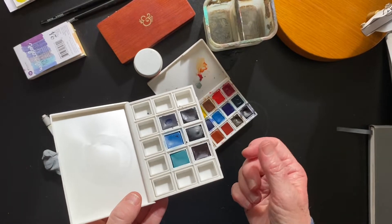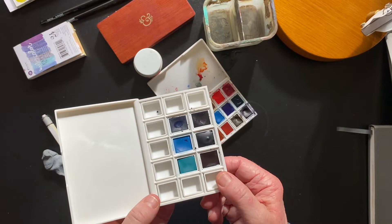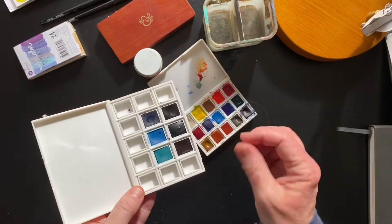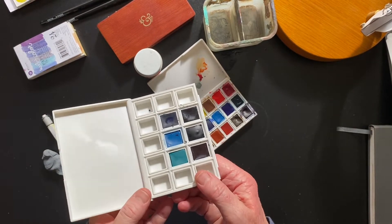These are extra half pans, and this is for your tubed watercolors. A Cherry on Top has all sorts of Daniel Smith tubes — and probably other brands too — and I really like the Daniel Smith. You just squirt it in, let it sit overnight, and you have your own custom palette.